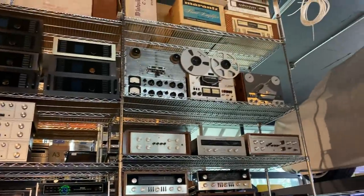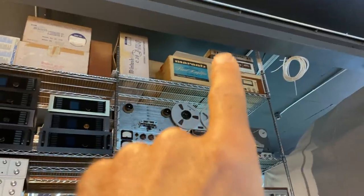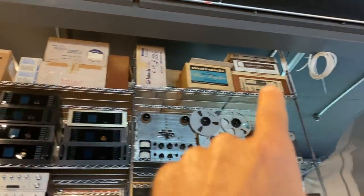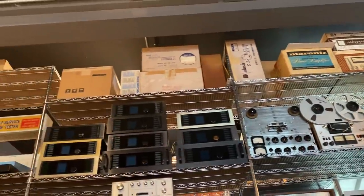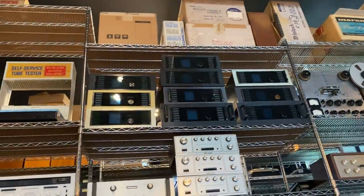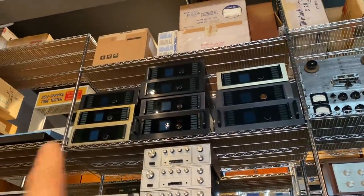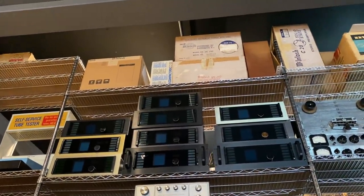Quite a bit of product. Up top we've got some reel-to-reels — vintage reel-to-reels, some new product, and new old stock in original boxes. Some really rare stuff up there. I spot a Marantz Model 8 amplifier brand new in the box, a bunch of other Marantz pieces, and some McIntosh pieces with the cabinet never opened. And those are Secura and de Secura tuners — probably one of the largest collections in the country. We've got about 12 or 13 tuners from a great collector that are in the process of being gone through and then put to market.